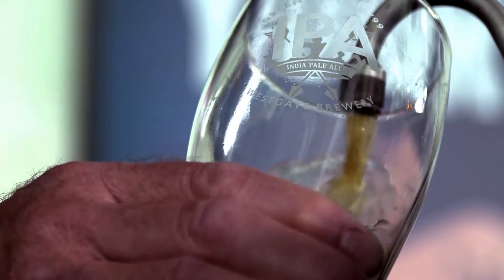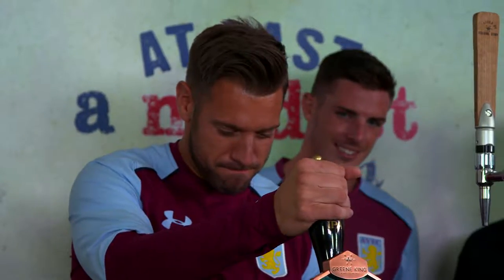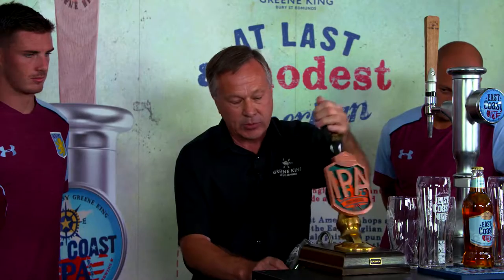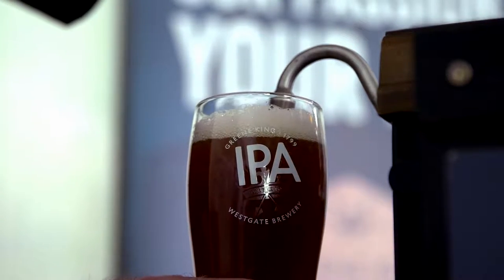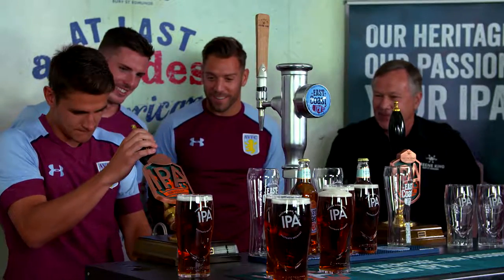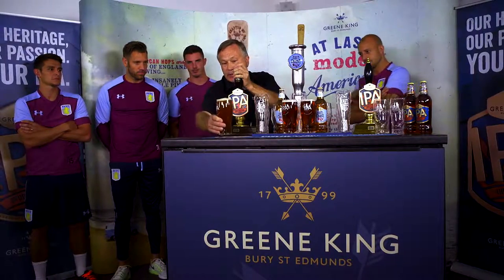We start with the glass at an angle to the short spout, and then an even, steady pour to fill the glass. And then straighten the glass for the last pour, and then present to the customer.